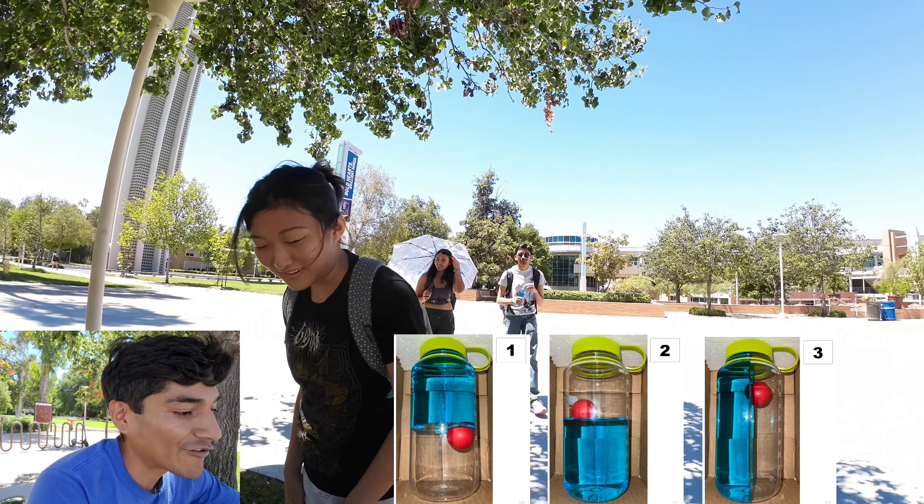Do you think it's possible to accelerate this bottle from being at rest to the end of the table — only four feet — without the water displacing? You think it's physically possible? That would be impossible, I would say. Yeah, I would say it's impossible. You could use thrusters, a bungee cord — it doesn't matter how you accelerate the bottle, the water will always displace because water is a fluid. It requires containment and it doesn't have a shape, so it only reacts when it's being accelerated. The water always pushes back in the opposite direction of acceleration.